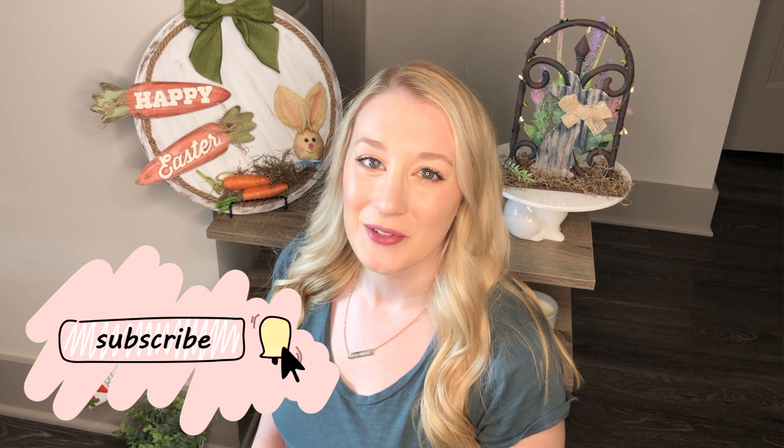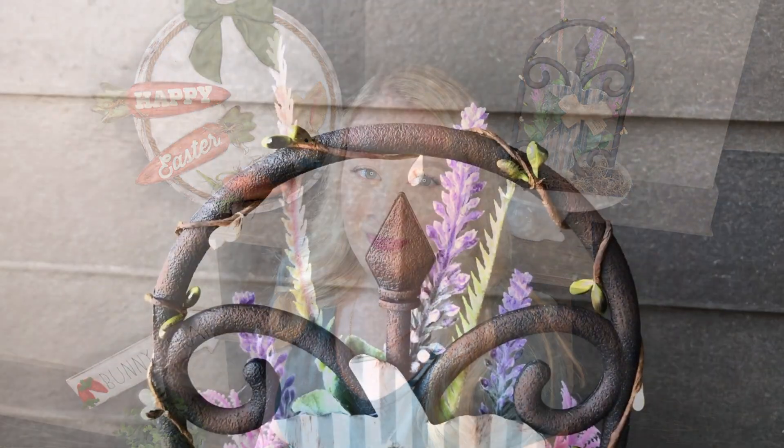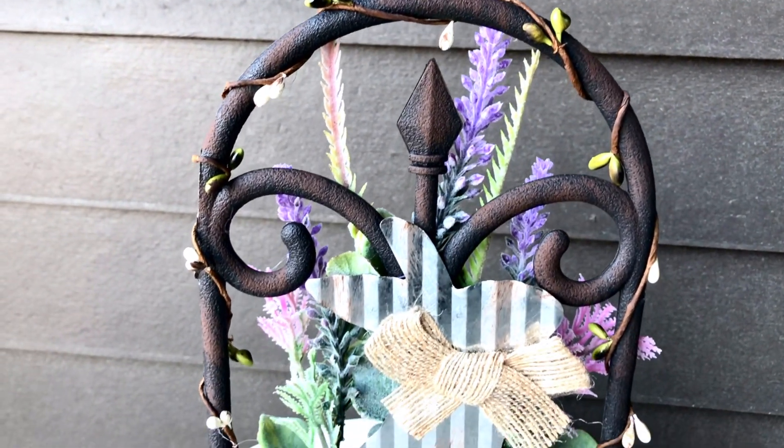Hi everyone, it's Rebecca Virginia, and today I'm going to show you how to do four spring Dollar Tree DIYs. If you're new here, welcome — I post new DIY videos every Thursday, so be sure to subscribe and hit the notification bell so you never miss out on a new video. Let's get started with the first spring DIY.